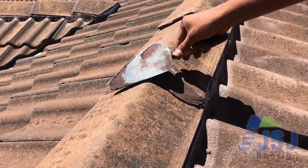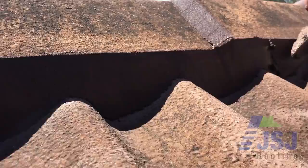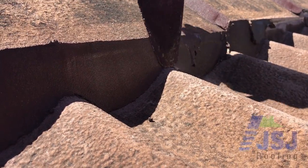We then apply the flexible pointing to the ridge cap collars first, then trowel the pointing to the ridge cap edge and sides, bonding the ridge cap, mortar, and tiles together. The new flexible pointing allows for expansion and contraction as the product flexes.